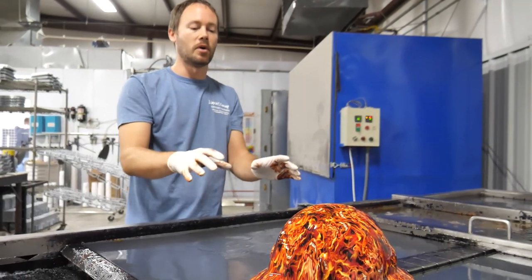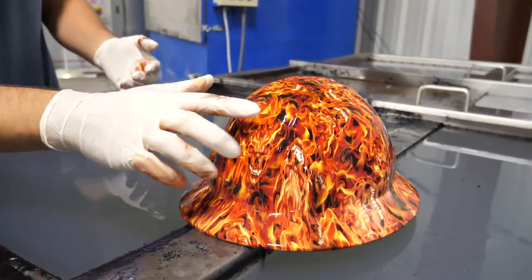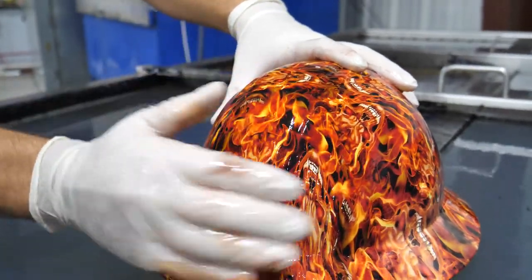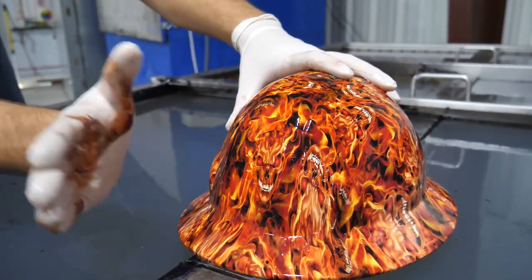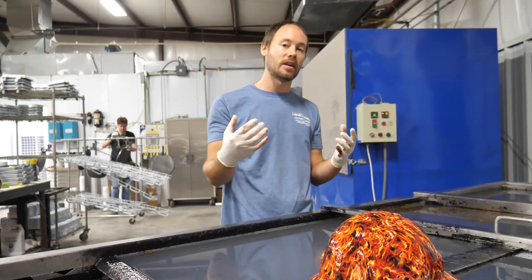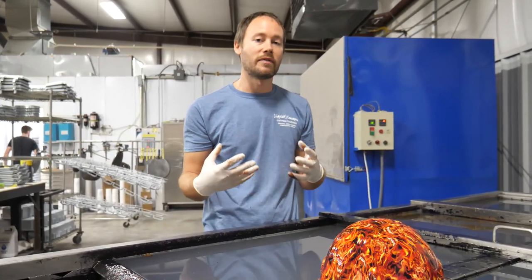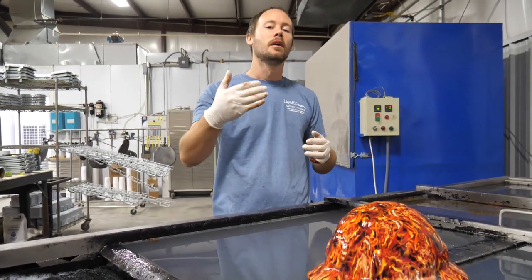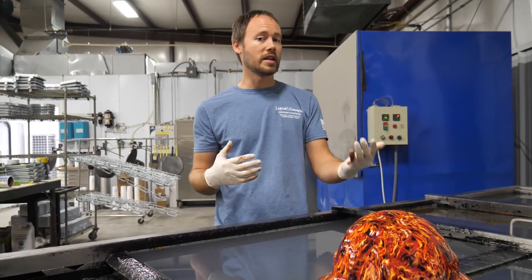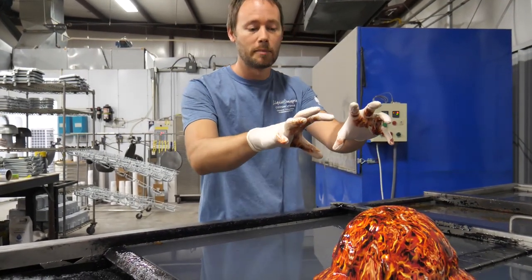On a correctly dipped part, you can see the white base coat makes it pop ten times better. And when we touch it — it actually stays on there. It's not going anywhere. A correctly dipped and correctly activated part holds very well. There are more keys to making hydrographics work, but you can quickly see that even if you need a black base coat and your part is already black, you still have to prep and repaint it.